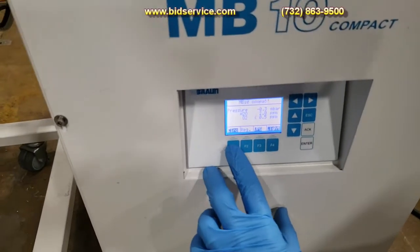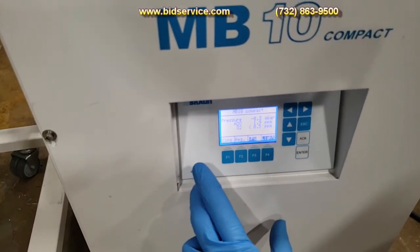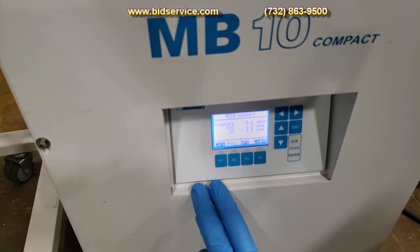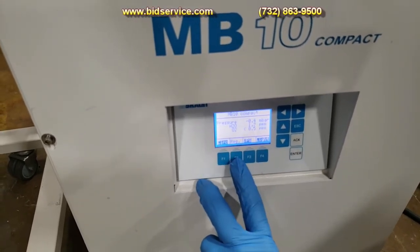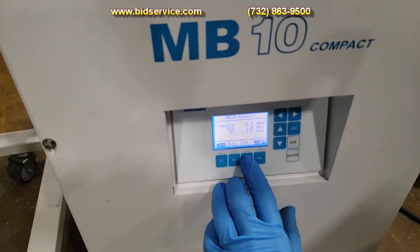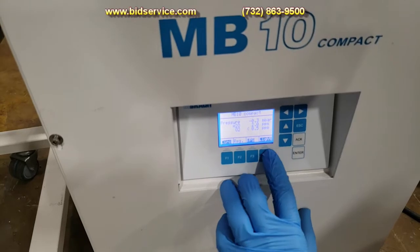A few things to point out. We have a circulator here — you can turn it on and off, you can hear that it shuts off. If you want to do a re-gen, you'll press that button. Turn your vacuum pump on and off. And then you have a switch here for light.